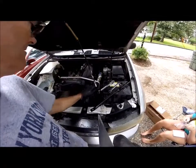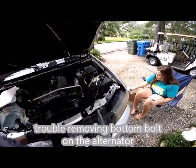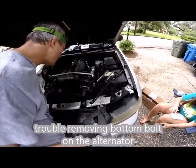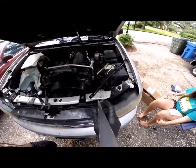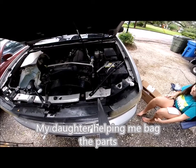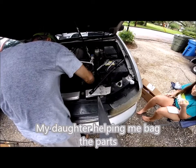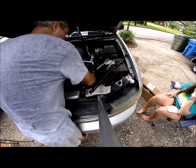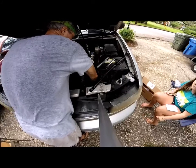Getting the bottom of that alternator off is not easy to do. There is a bolt on the bottom that's really difficult.